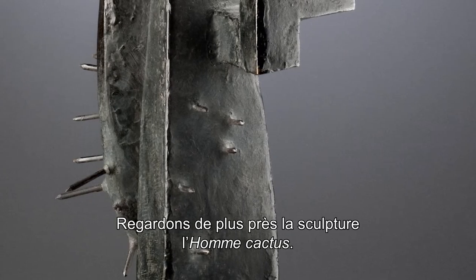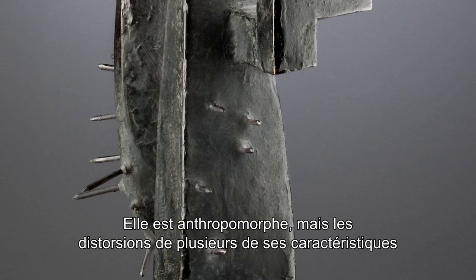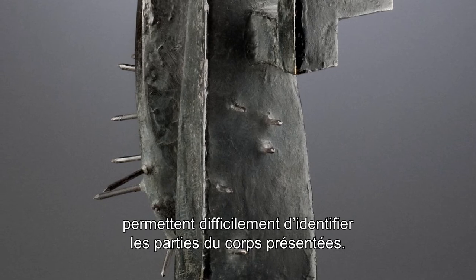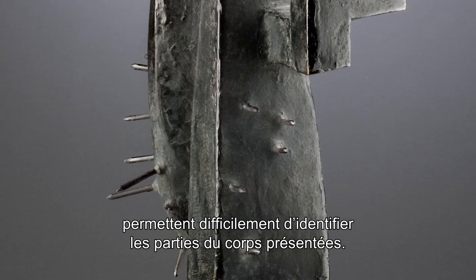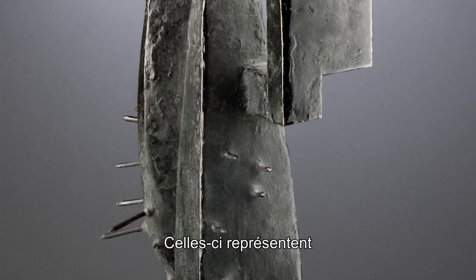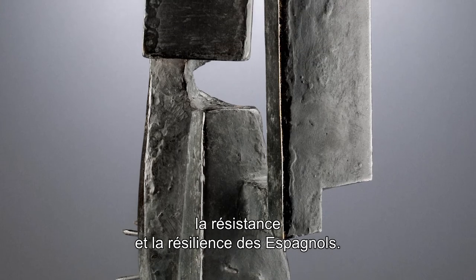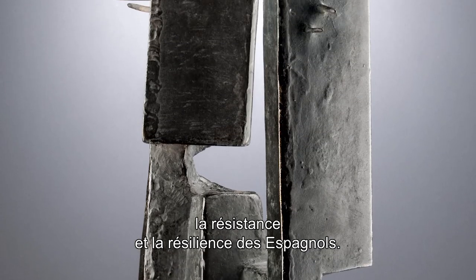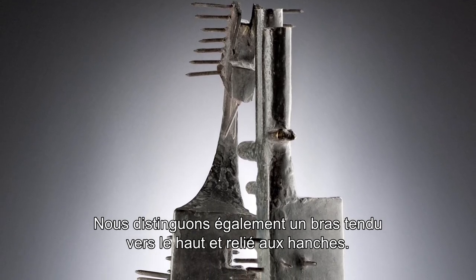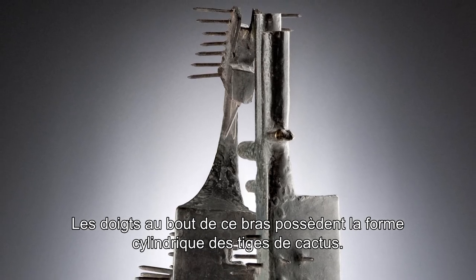Now let's take a closer look at this particular sculpture. It is anthropomorphic, but because of distortion in some of the features it's difficult to make real identification of those parts. You will notice there are two cactus legs that basically signify the resistance and resilience of the Spanish peasants. There's also one outstretched arm that goes up, attached to the hip, with fingers that are cylindrical like cactus stems.